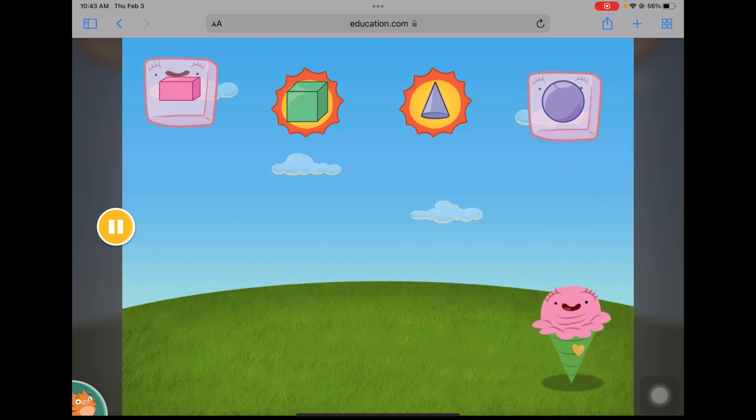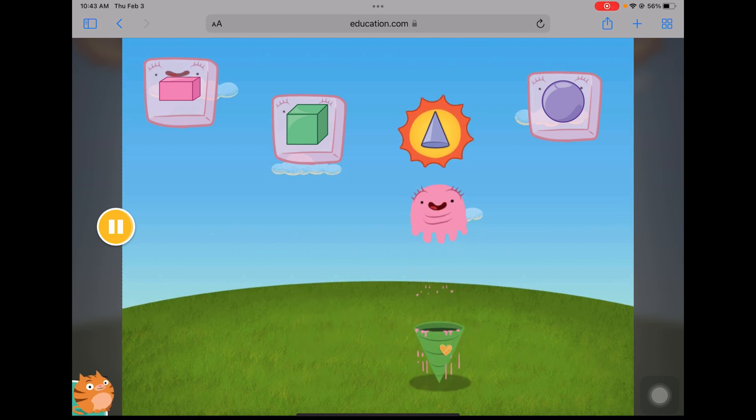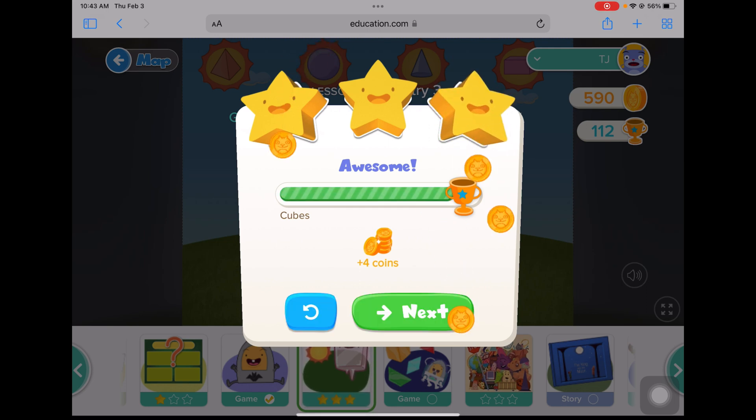Find the sphere. Find the cube. Find the cone. You helped Officer Ice Cream beat the heat! Awesome!